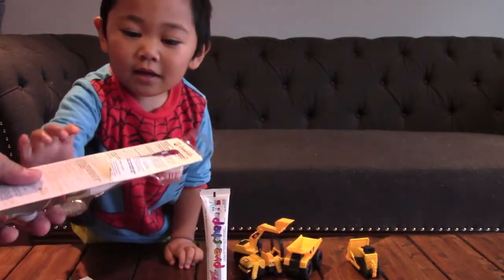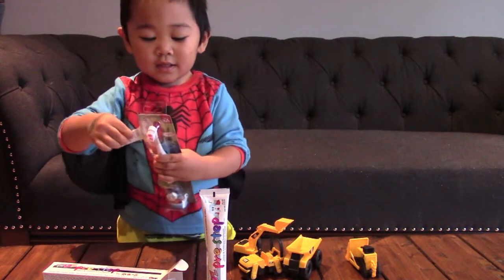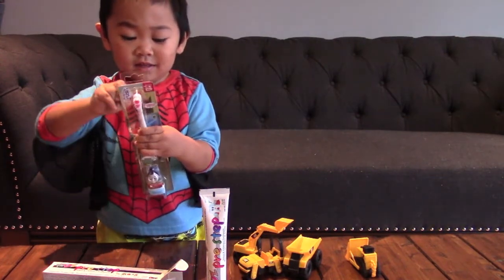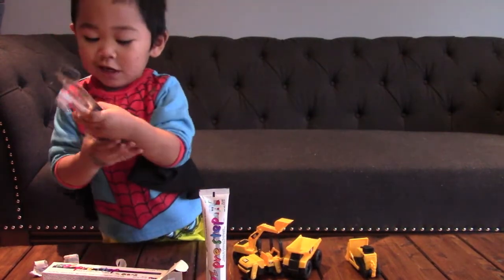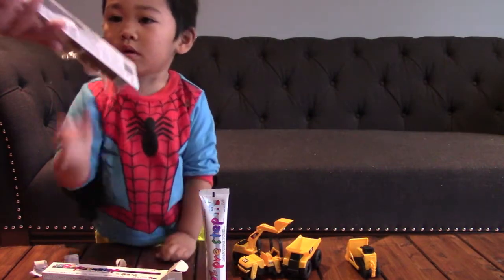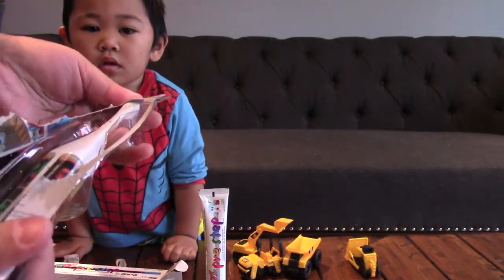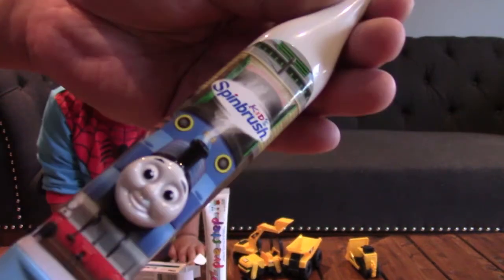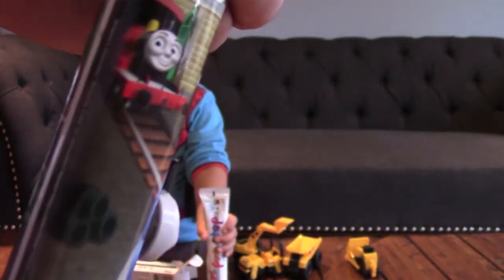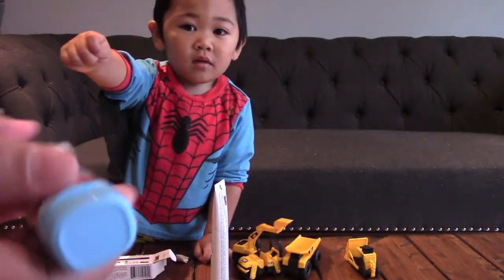Can I open it? You want to open it? Yeah, okay. You want to take it out? Please. Okay, here. Whoa, look at that! We have Thomas in the front, James back there. Can I have that? And Percy over there. And the batteries go down here, see?